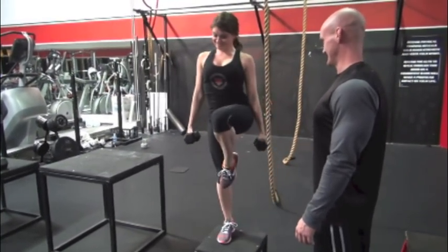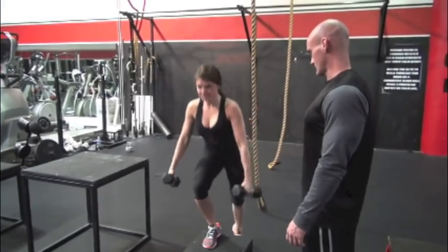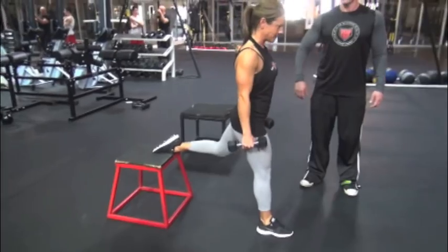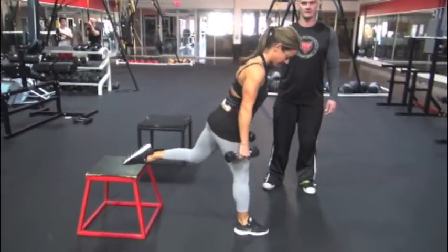Here we have Shannon doing some variations of step-ups — fast, more of an aerobic type of movement — with side step-ups working the inner thigh and some working the outer thigh.